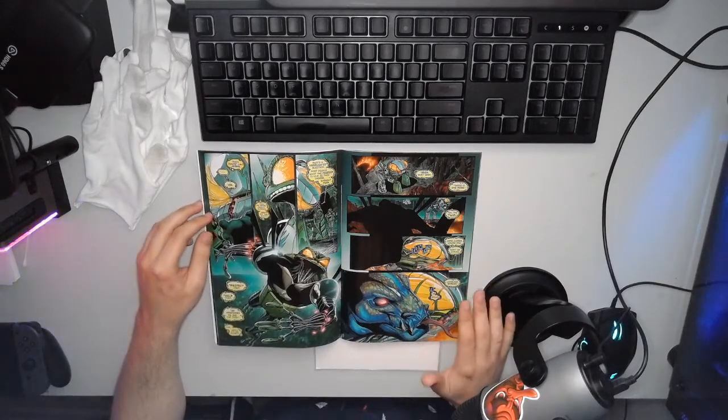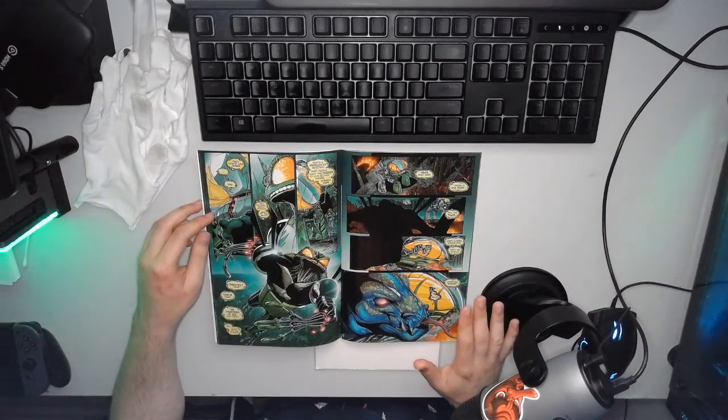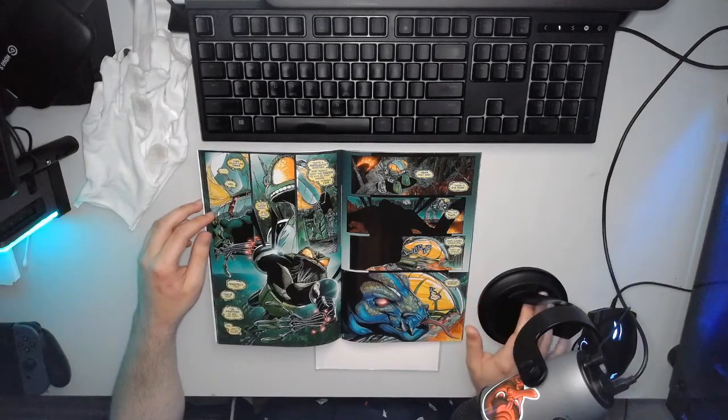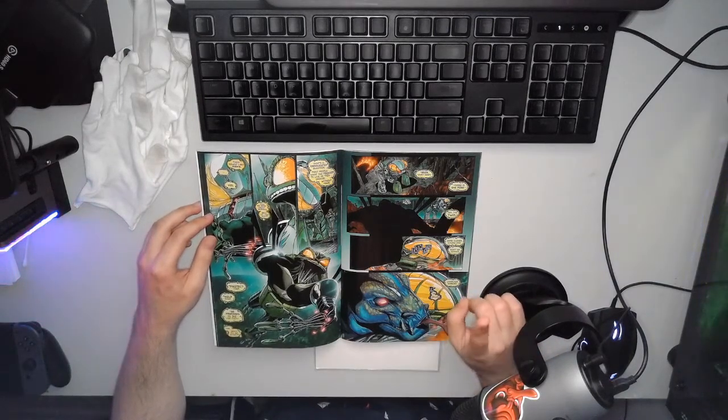Just the sheer amount of detail that goes into each of the pictures here — all the little tick marks and hash marks and everything. That's all there, and it's all intentional.